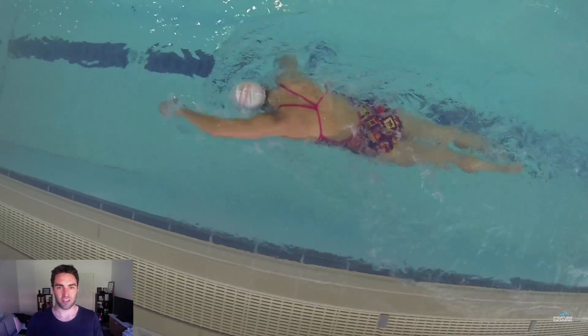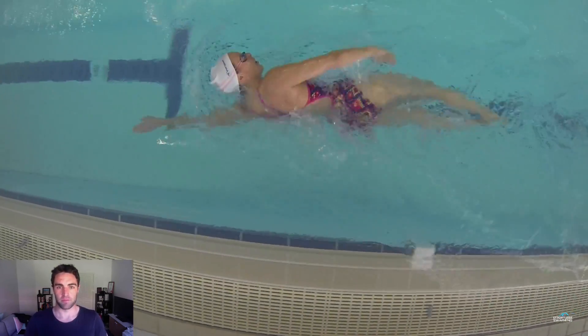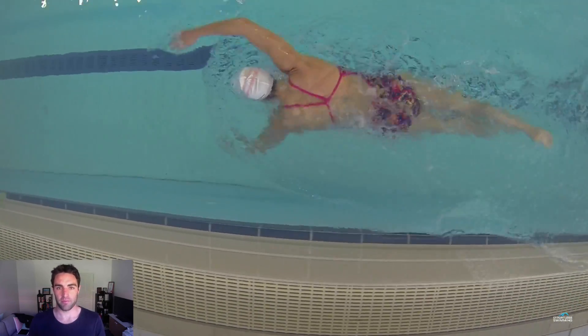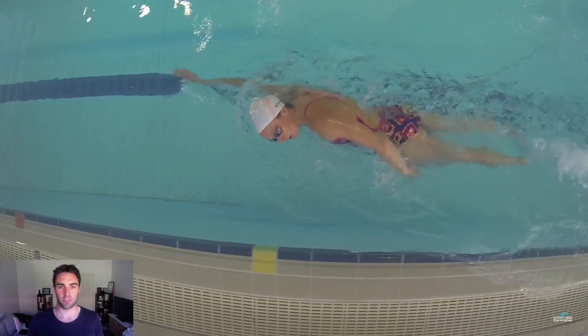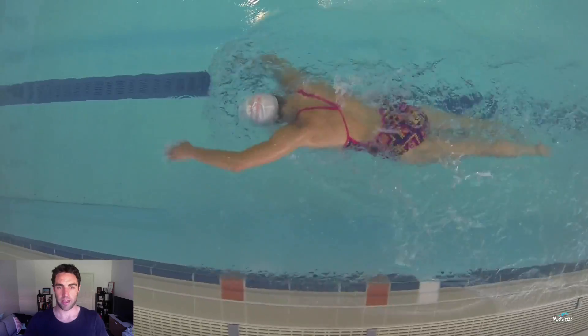Swimming should be from the inside out, which means it's really got to start with the right amount of core engagement. I did a podcast recently — episode number 123 of the Effortless Swimming podcast — with Carl Reader, who is an exercise physiologist, and he made this great distinction about posture and engagement in the core.